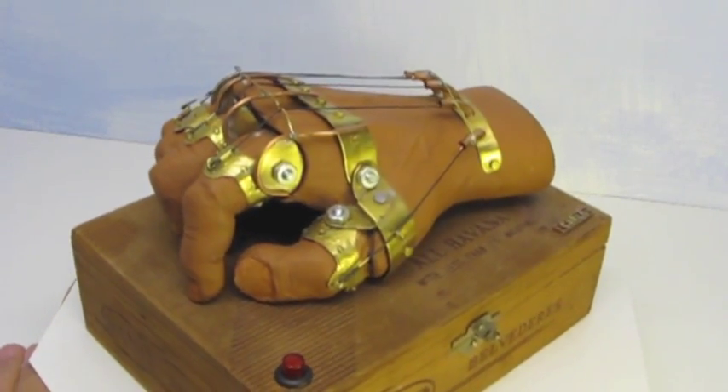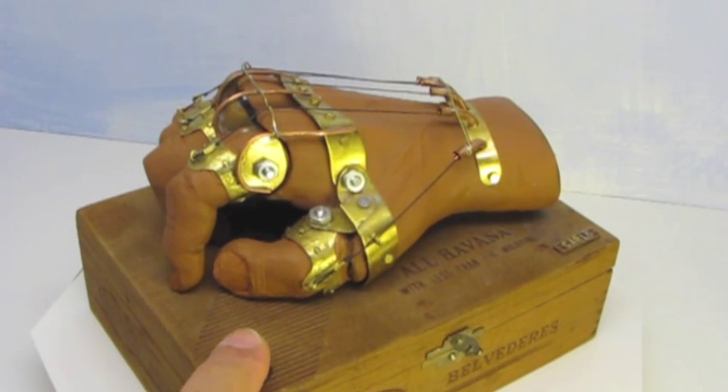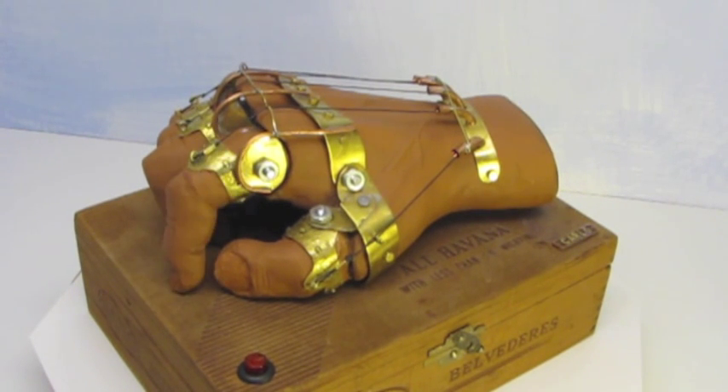And when we press this button, the hand, in a pensive mood, taps its finger on the box.